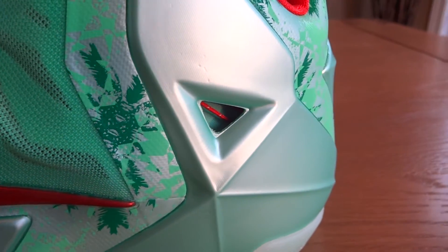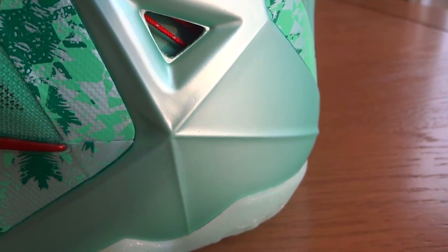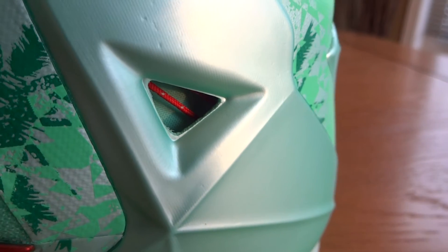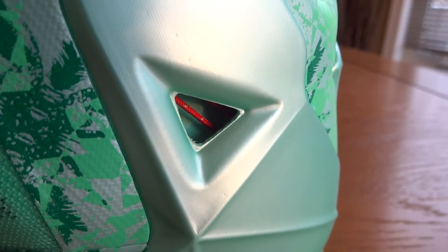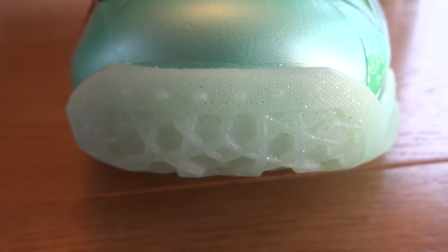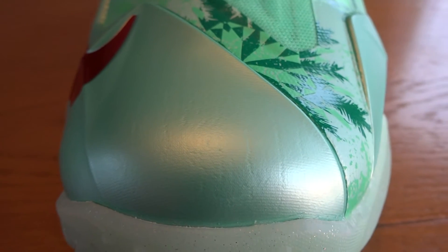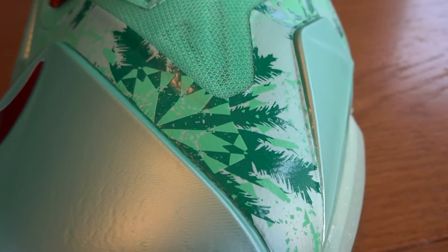On the heel, we have more of that snowflake and palm leaf pattern on the synthetic underlay, as well as more of that green glow Hyperfuse in a diamond-cut design, with another cutout right here which features red Flywire underneath. On the toe box, you can see the outsole poking up — that same icy outsole with the same speckles.